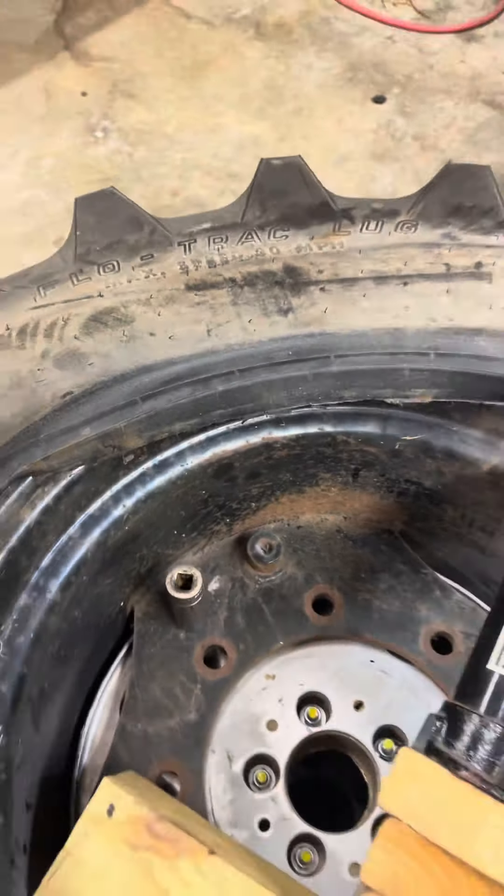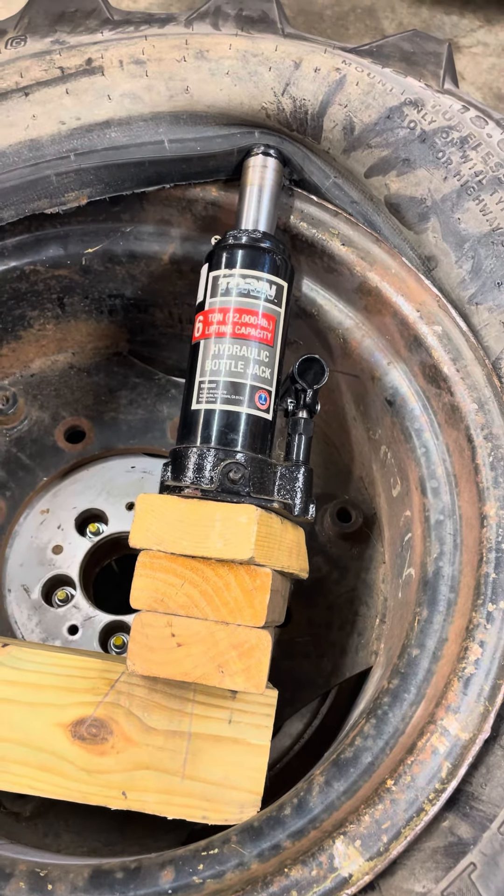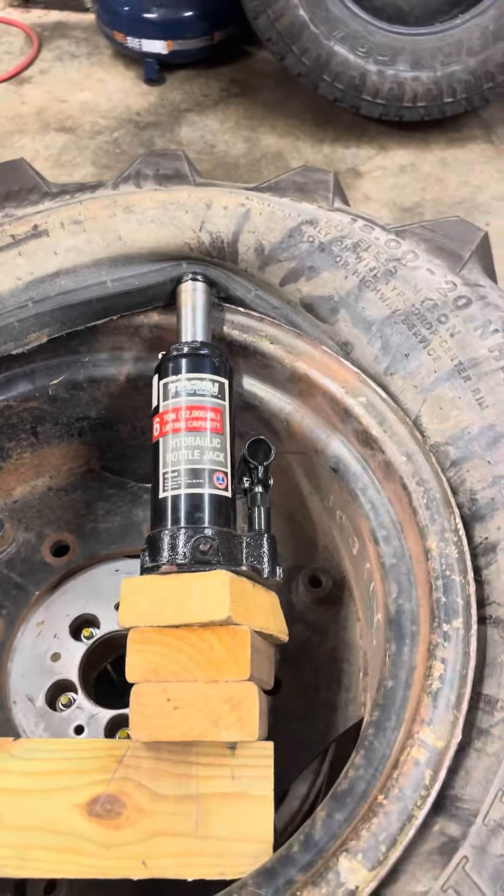If you guys are into entertainment, if you like gore, if you're into those Goldline Globus films, then this might be right up your alley if this jack slips off and decides it's going to become a missile into my head.